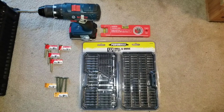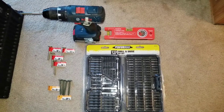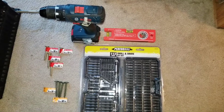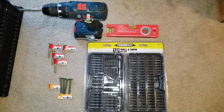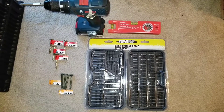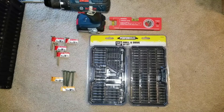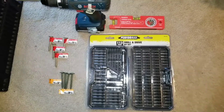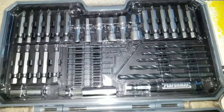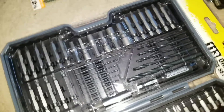Alright YouTube, JW Solar USA coming up with another video. What you see here is a brand new tool set coming from Boramax called the 113 drills and drive bit set, right here from JW Solar USA. Tell me what you think — if you like this set, please give me a like, subscribe, and thumbs up to the channel.